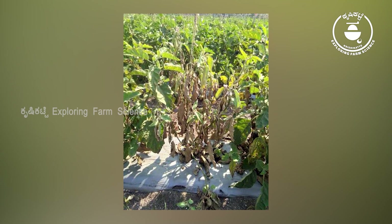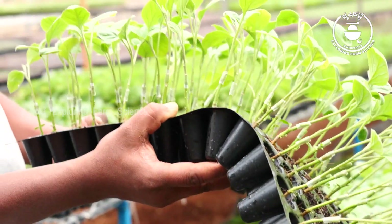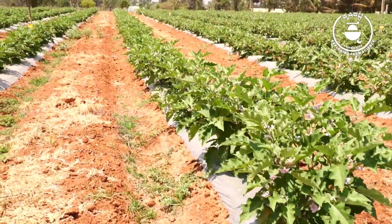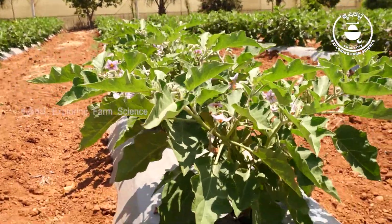There are a lot of wilt problems in brinjals. The advantages of grafted brinjals are: one, to avoid the wilts; two, to avoid graft-related issues. We will have a few years of continuous production from these trees, and the trees are also good.